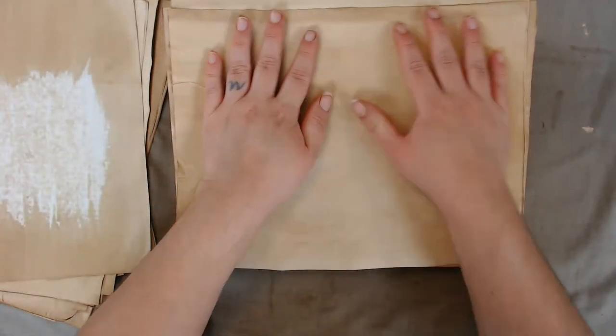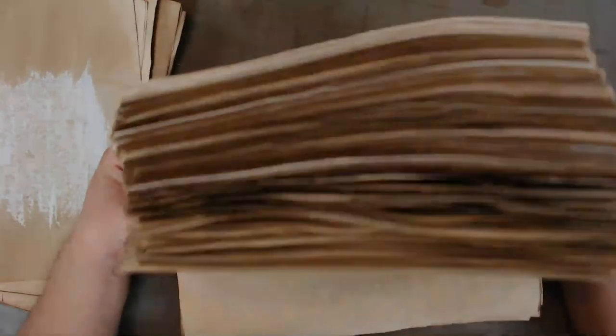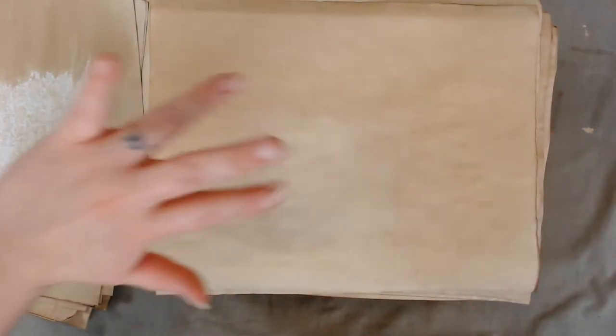Thank you guys so much for your support, thank you for checking out my shop, and thank you for coming by my channel. Yes — 500 sheets! I should have put that in the title. That's what I've done all day. Thank you so much for hanging out with me, I will see you all tomorrow. Bye!